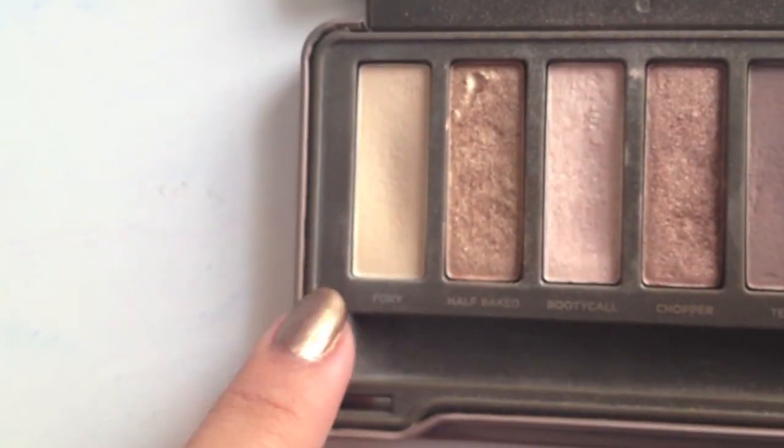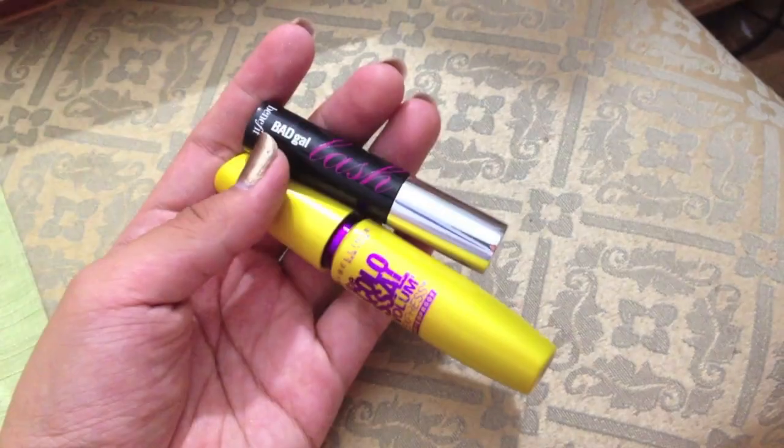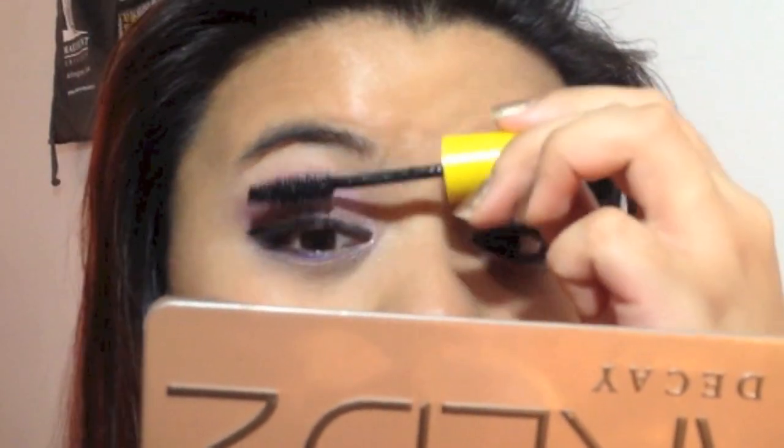You want to take Foxy from the Naked 2 palette and apply that on your brow bone using a blending brush. Then we're going to use our mascara and apply that to our lashes after we curl them, of course.